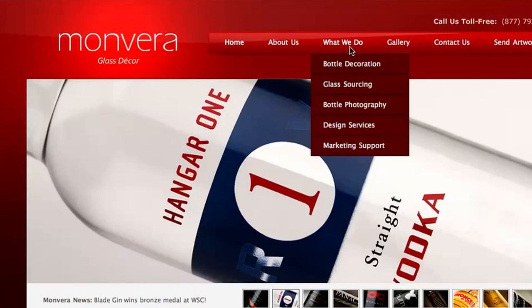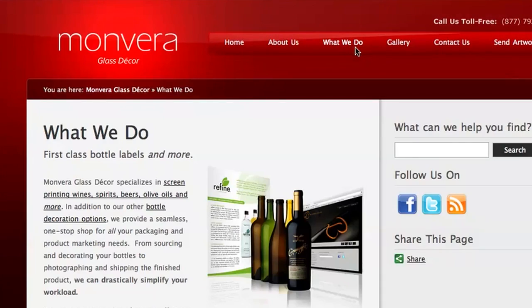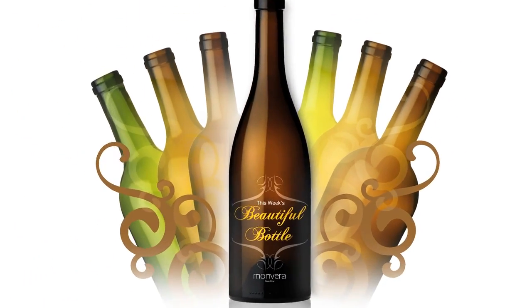To learn more about Bianchi and designer Nate Ellis, find links to their websites just below this video. And for more information about screen printing and other paperless bottle decoration options, browse the section of our site called What We Do. Thanks for watching and we'll see you again soon with more beautiful bottles.